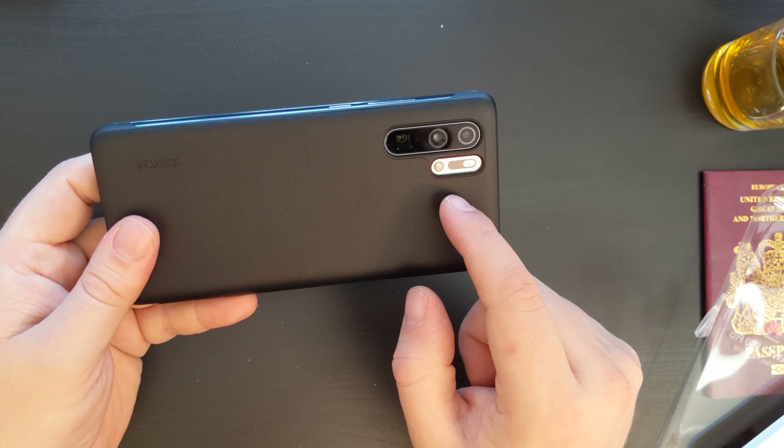Overall in the hands, this doesn't add much thickness to the device, but it fits very snugly and protects the camera module by raising the case around it. It's still very ergonomically pleasant to hold. And if you're looking to quickly glance at notifications without having to completely unlock your phone, you can see the OLED screen through the transparent panel on this case.